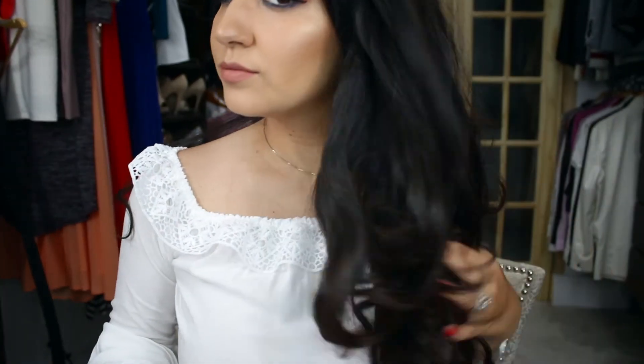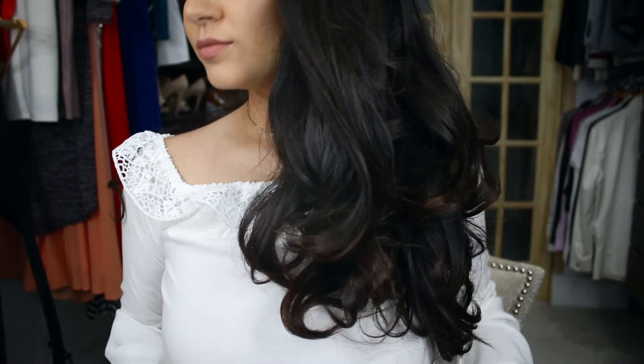This is how it looks after I take the ponytail out. As you can see there's some volume, especially at the ends — some nice curls.